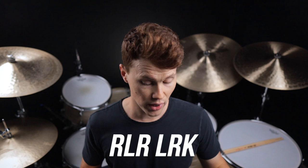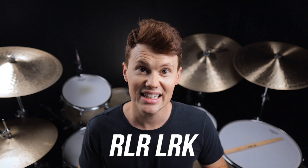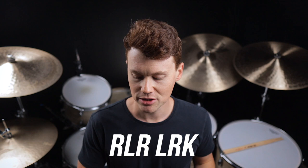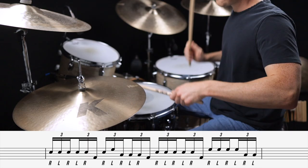Fill number two uses the pattern right, left, right, left, right, kick. I'd suggest starting by playing the strokes evenly at first, but then as you speed the fill up, start to use more of a whipping or Moeller stroke technique in order to make the fill easier to play and more fluid across the drums.